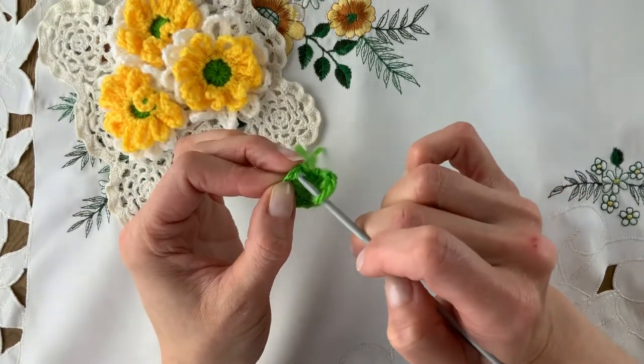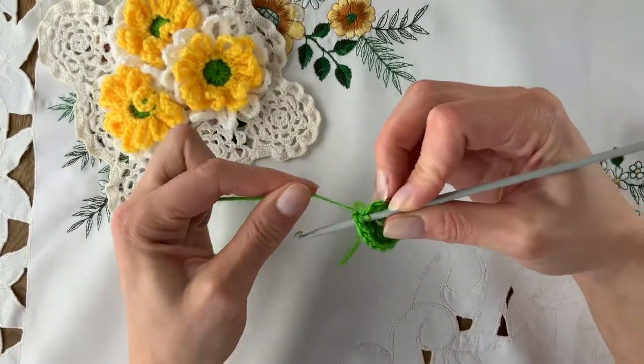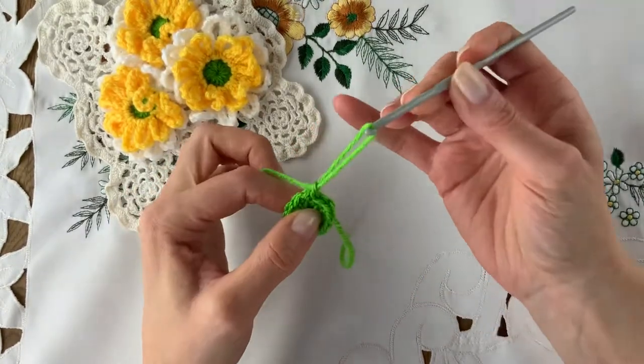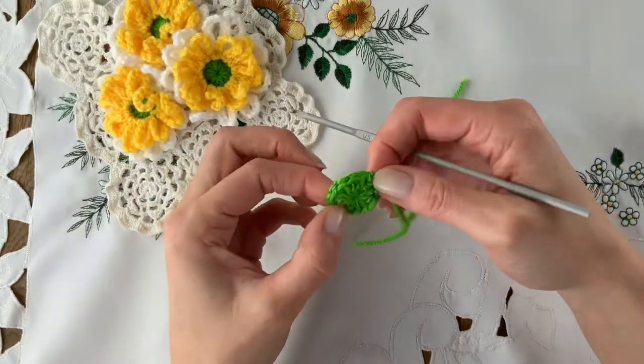So back on with the loop. Slip stitch under those top two loops. Pull tight on everything. Yarn over and slip that back through both. And fasten off. So there we have the center of our ring.